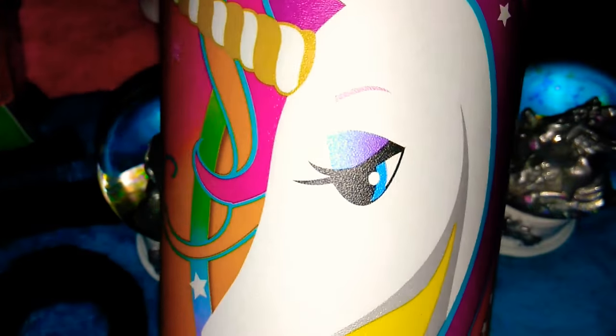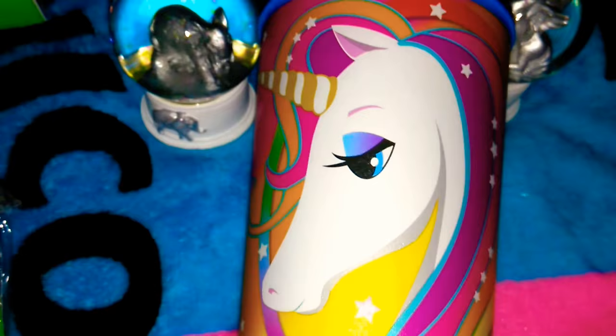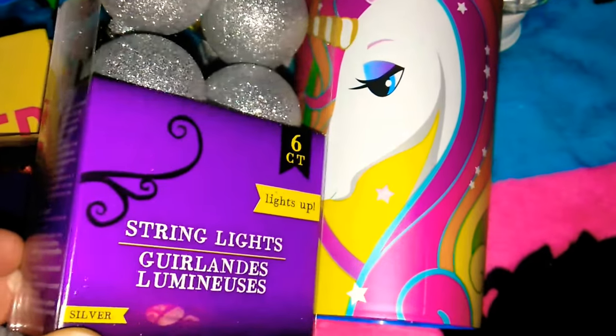Speaking of unicorns, I also picked up this cute little cup and I'm going to use this to put my makeup brushes in. It's really cute and it's pretty big. Compared to that six count lights, it is about that big.